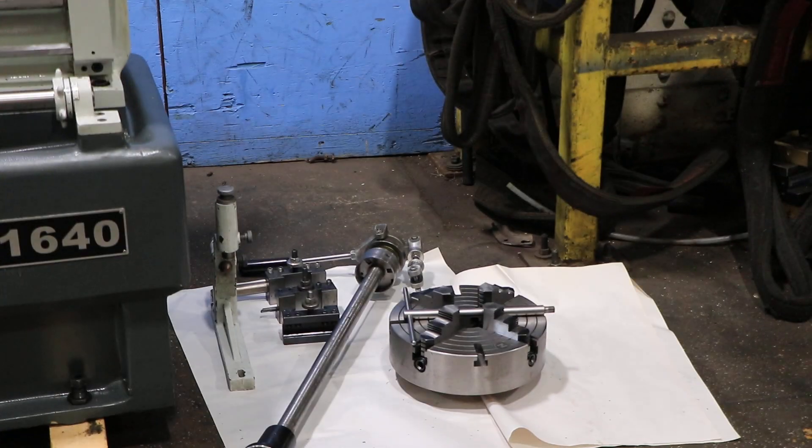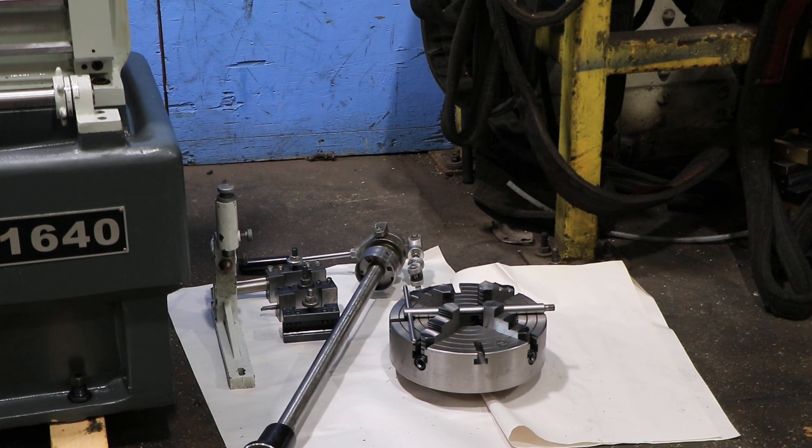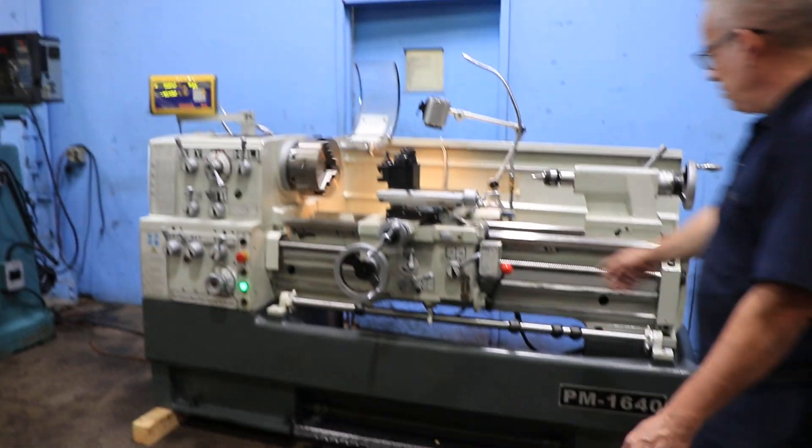You have your 5C collet closer and nose piece, 4-jaw chuck, and a follow rest. Thank you for watching our video.